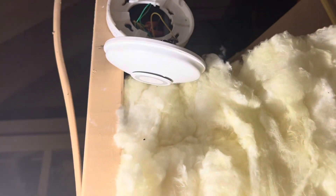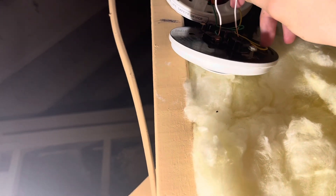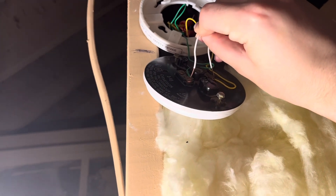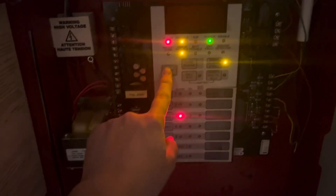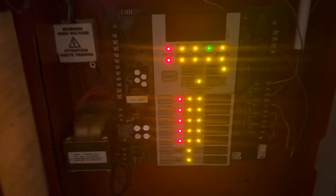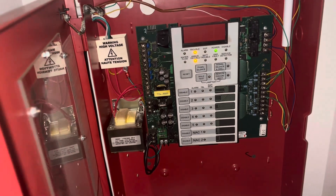Now in the attic at the heat detector, I'm going to take this down and do the hack where you touch the terminals together — here we go. Go ahead and reset it. That's going to do it for this monthly system test. Thank you so much for watching — please like, comment, and subscribe, and have a good day.